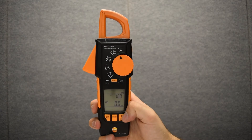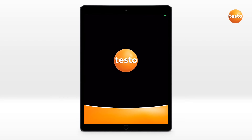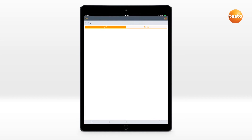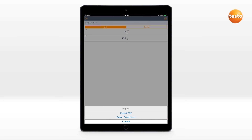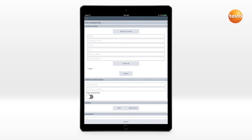It even has a backlit display when optimal lighting is not available. With the Bluetooth option available only in the 770-3, you can connect seamlessly to the Testo Smart Probe app to monitor your readings even while away from your instrument. You can also send detailed reports at the push of a button.